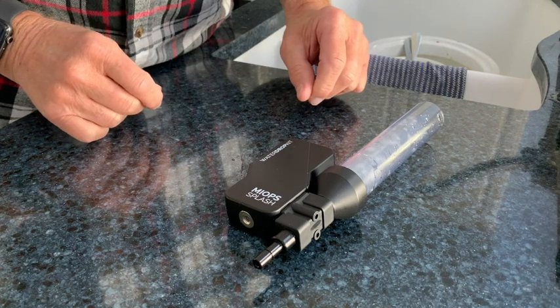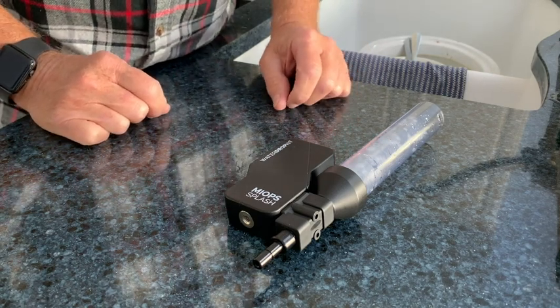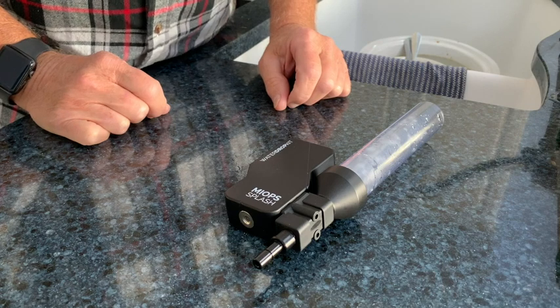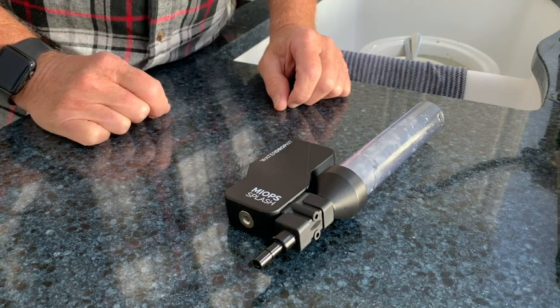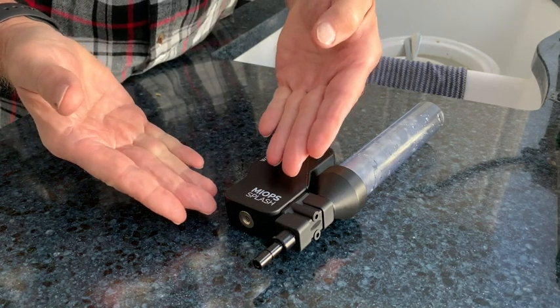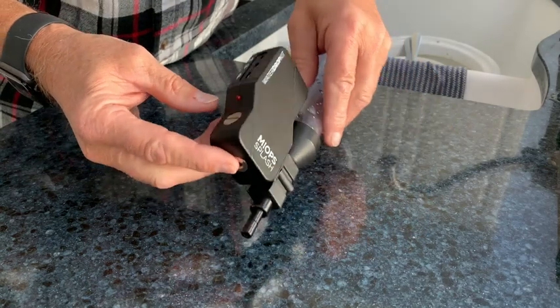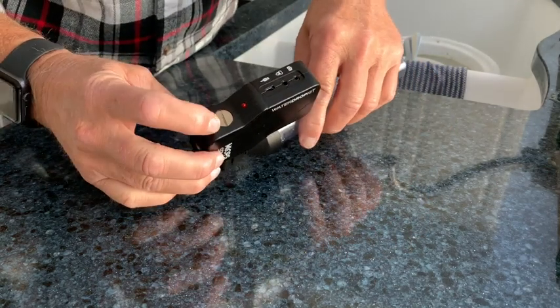Hi, my name is Tom Sabo and I'm going to create this video this morning to show you how to clean your myops splash unit. This is the latest generation by myops.